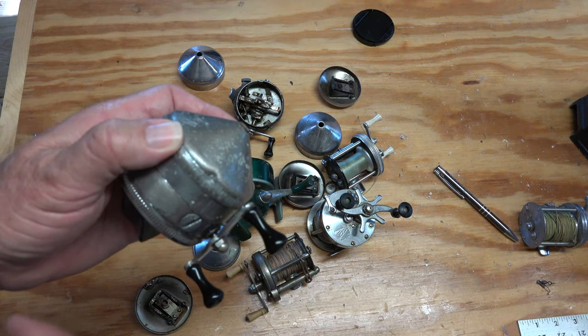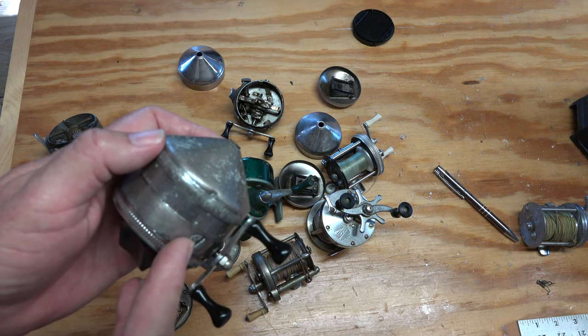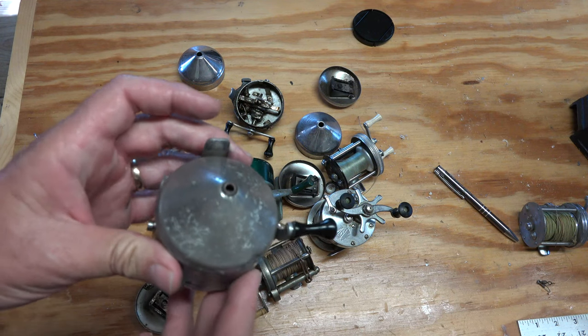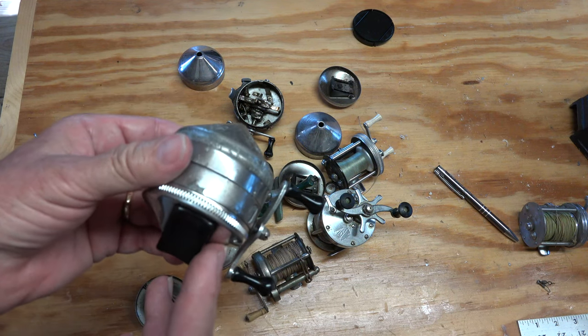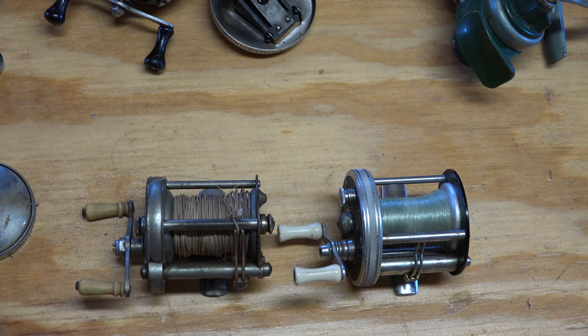We're teaching you how to get a lifetime reel today for $5 or less — how to identify them, what they are — and we're going to start with ZEBCO. So what is a lifetime reel?